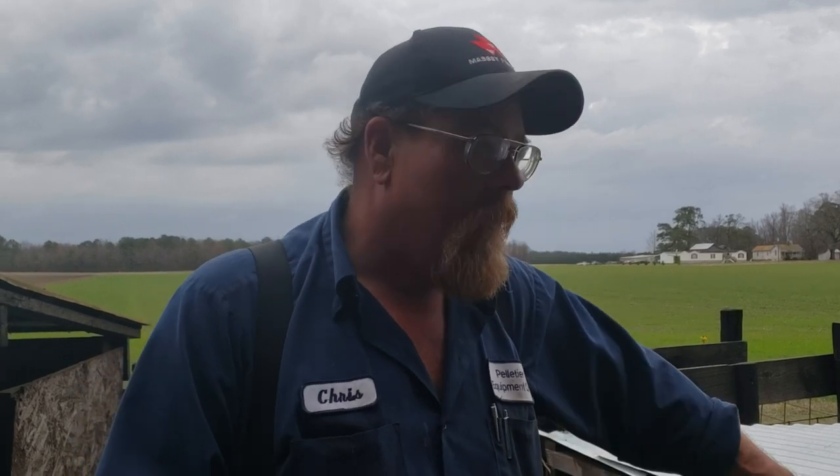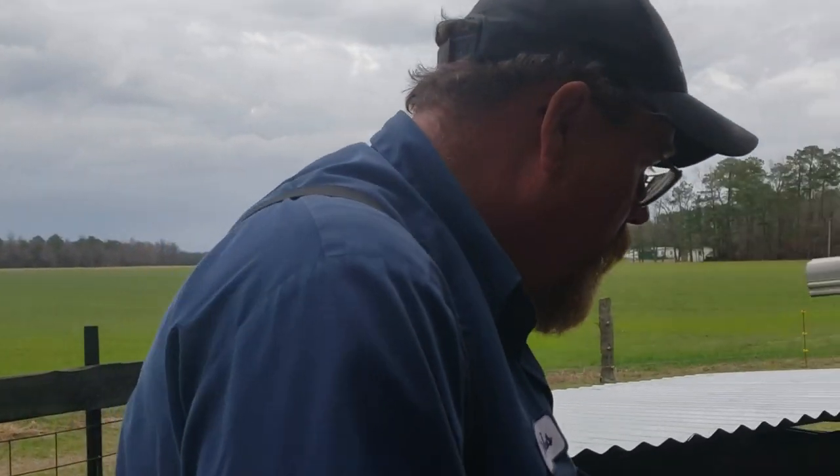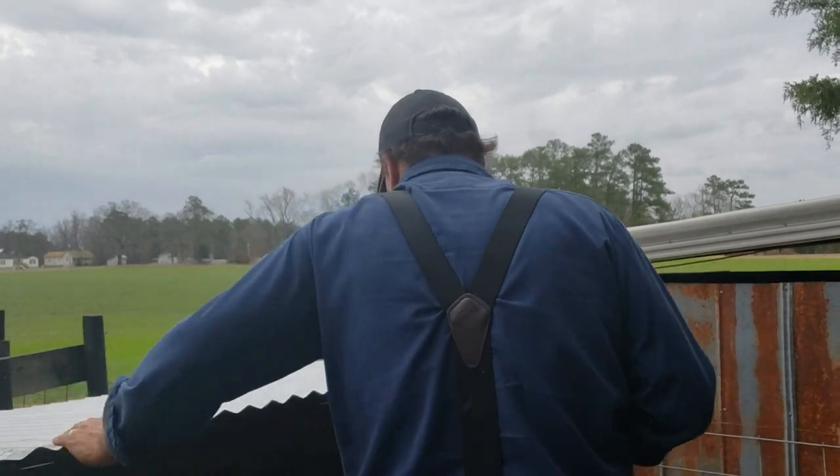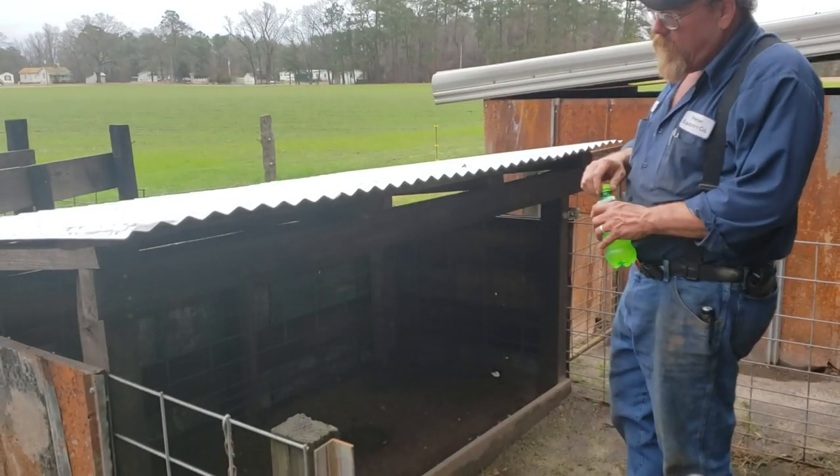Hey, it's Chris from Homestead and Hardway. We've had a couple of people ask about building hog and livestock shelters. I promised someone I'd do a video last week and didn't, so we're doing one now. This is our pig shelter — you've been watching the videos and he wanted to see how it's built.